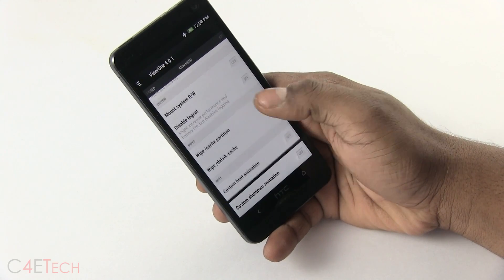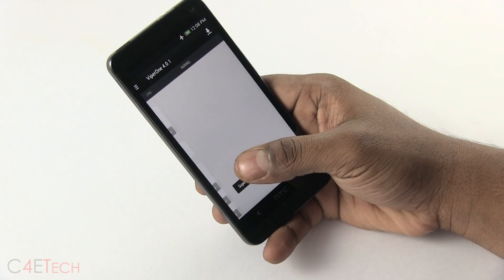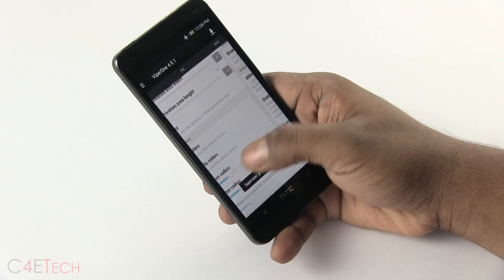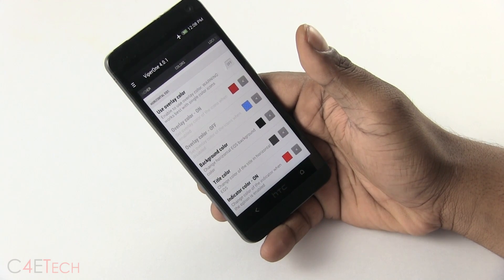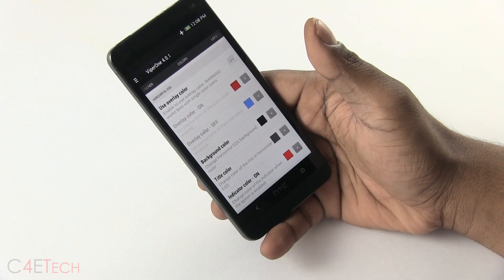If you guys are interested, here's how you flash it. The first thing you do is make sure that your HTC One is rooted and has a custom recovery like Clockwork Mod Recovery or TWRP installed. If you haven't done that already, the link to my video tutorial on how to get you to do that can be found right below the like button in the description. So follow my tutorial, get your phone rooted with a custom recovery and continue.